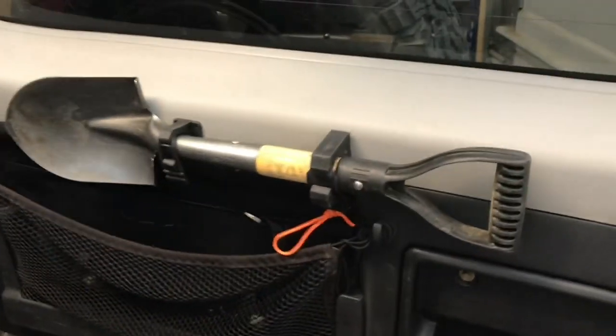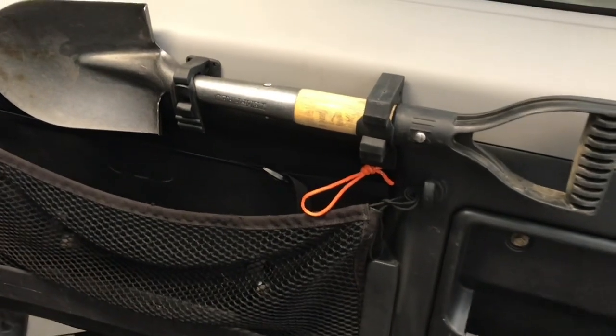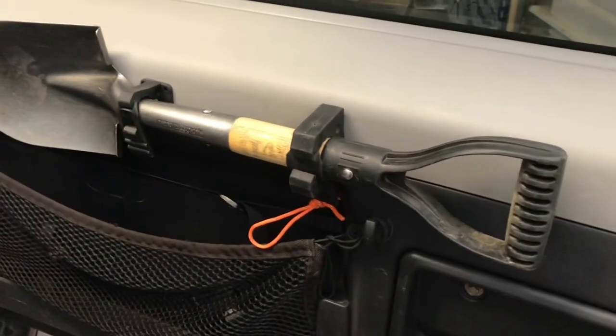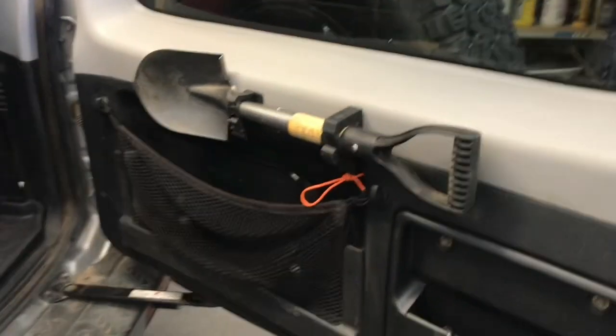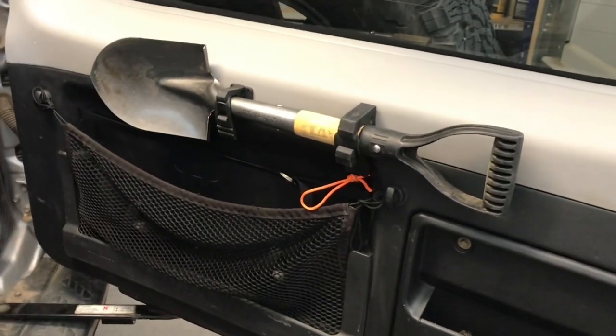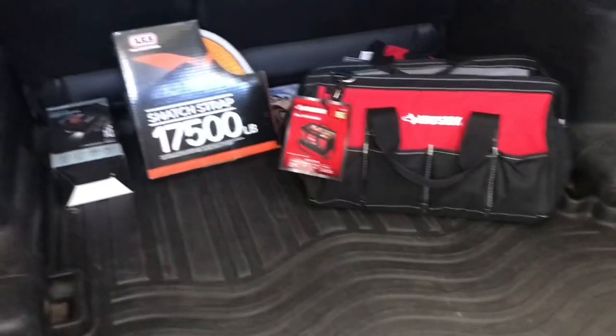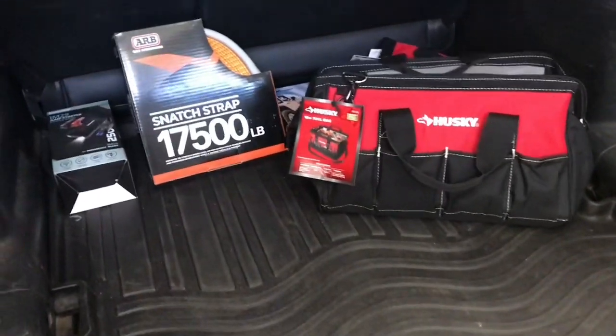All the time in the car I also have this much smaller shovel — this one's 24 inches. They're super cheap, like $15 at Home Depot, made by a company called Anvil. I once had to dig this Gen 3 Montero out of three feet of snow with just this shovel. It took three hours. Can't stress the importance of a shovel enough.